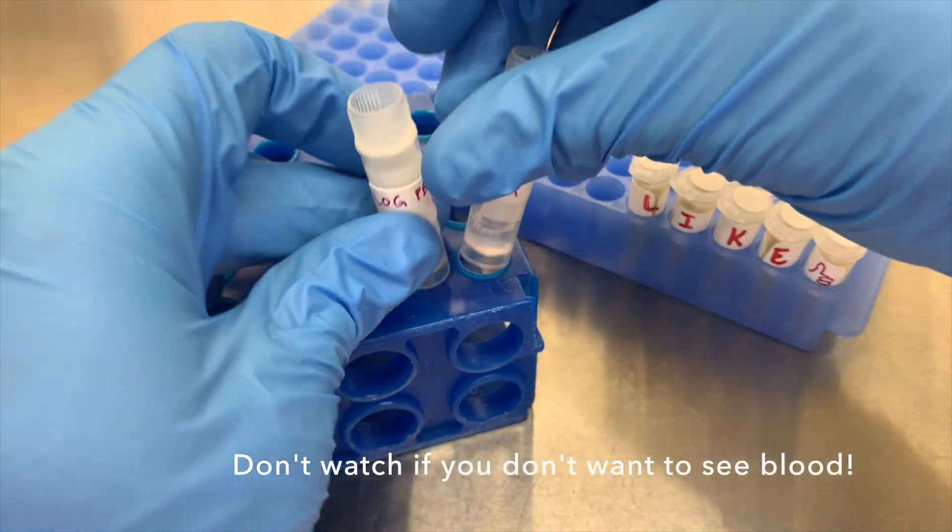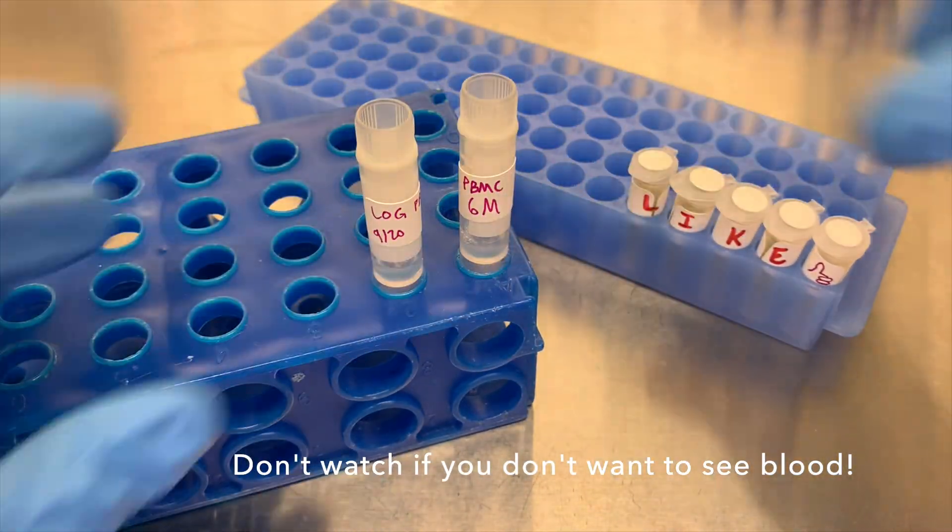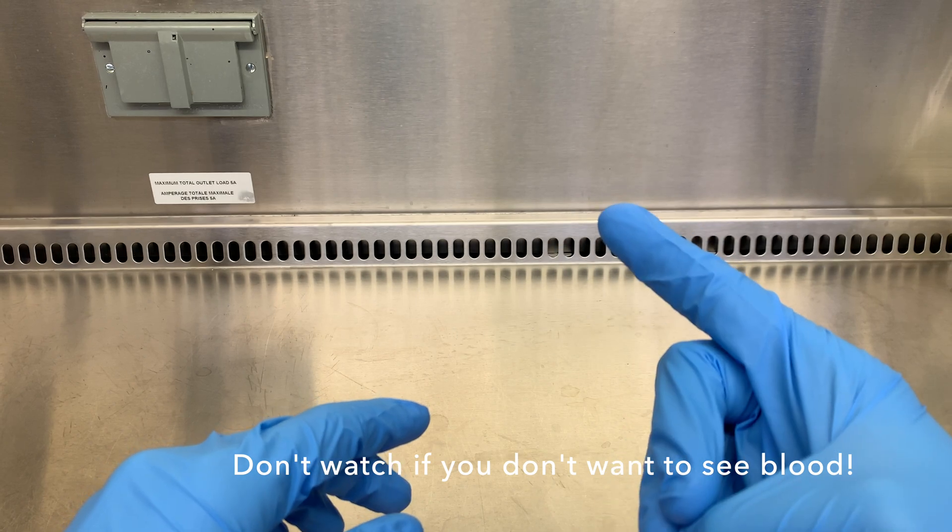And if you don't want to see blood, do not watch this video. I don't want to see any comments about it. 3, 2, 1, okay.